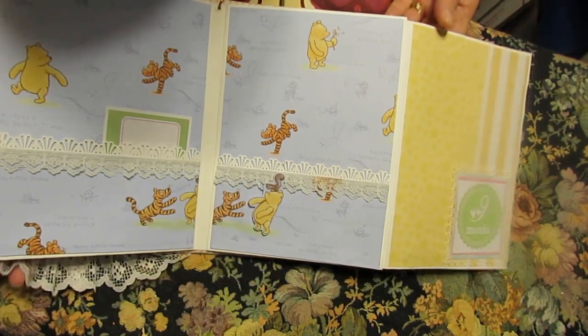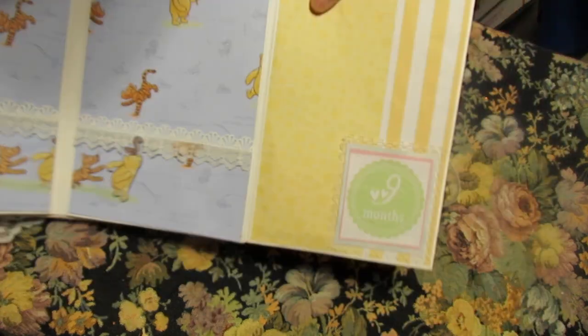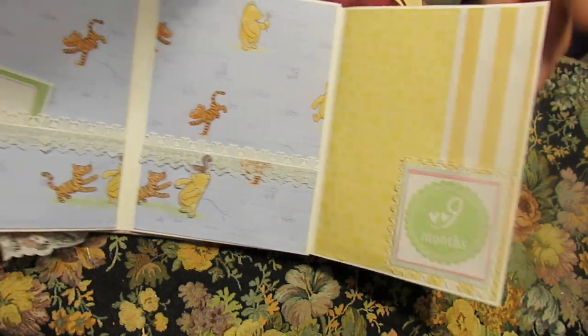And month six, a couple more Pooh pages with pockets on each side. This one also is glued just on the sides so that you can tuck something in there.